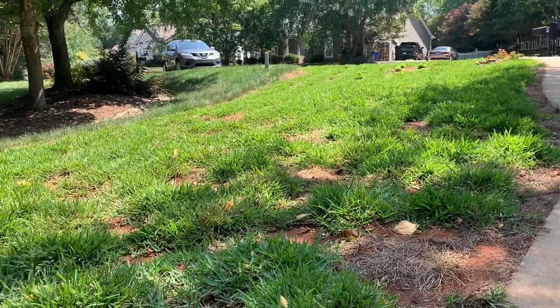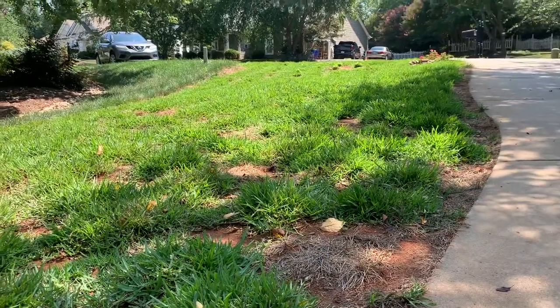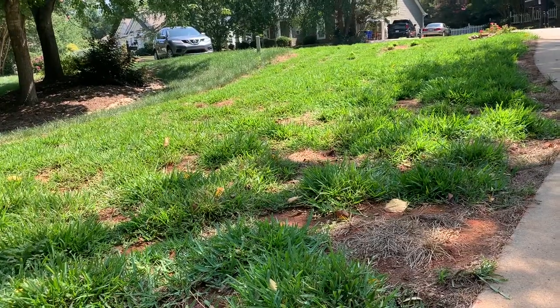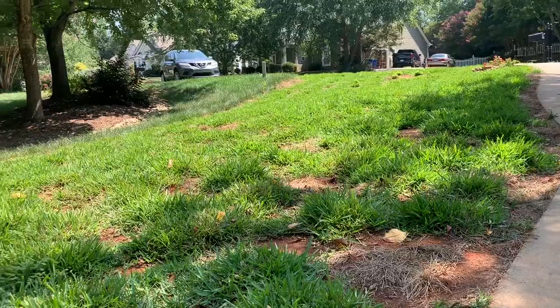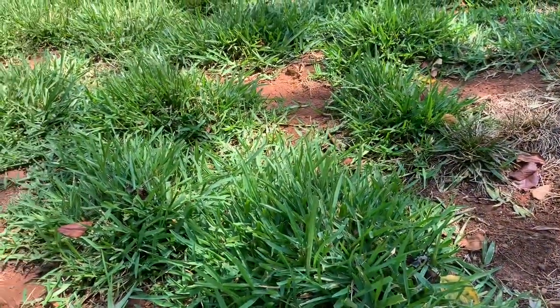So I have to make a decision on what to do. What I decided to do — which is what I typically do if this happens, though it doesn't happen often — is I water. I definitely water. I have mowed when the grass is stressed out and it is not a good situation.